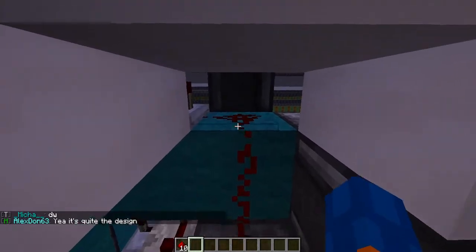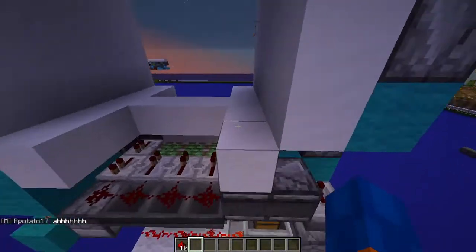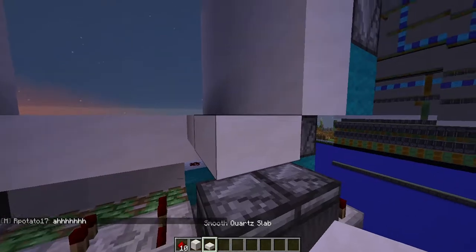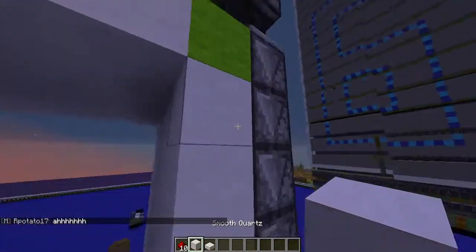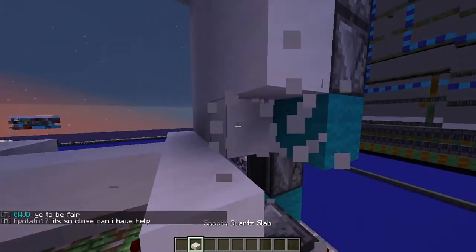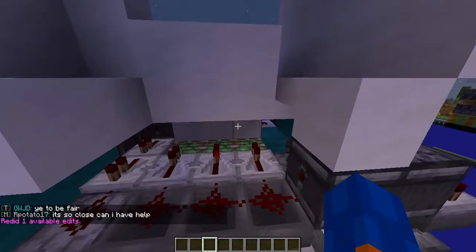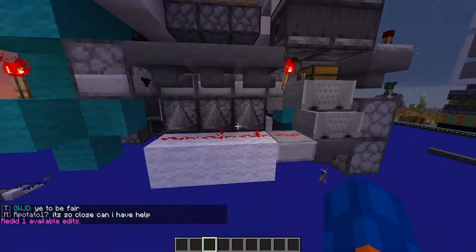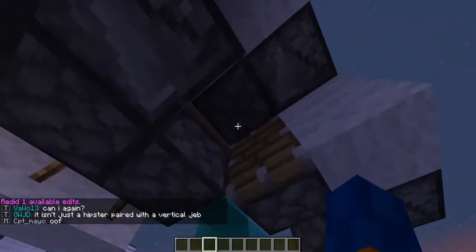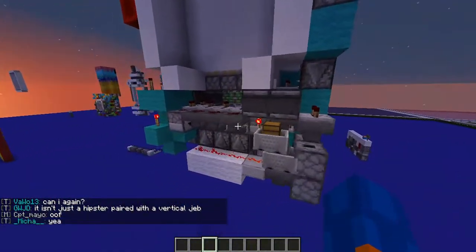We actually use the slab to get the signal down — this could technically be a stair but it's a slab here because you can't see it. If it was in the wall I'd probably use a slab; otherwise you can see that and that's not good. So that's where we do it, and then we get a four-tick pulse from the second storage over here because that only powers twice in the entire door — that's how we can obviously get the power through.